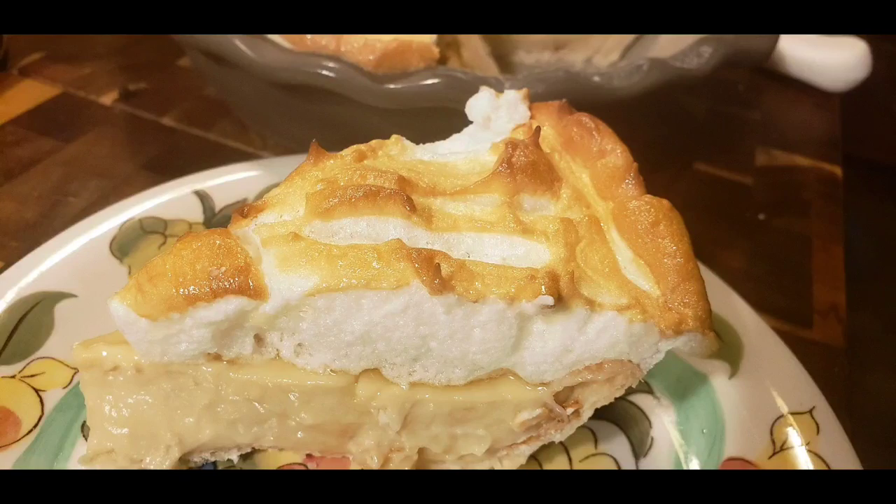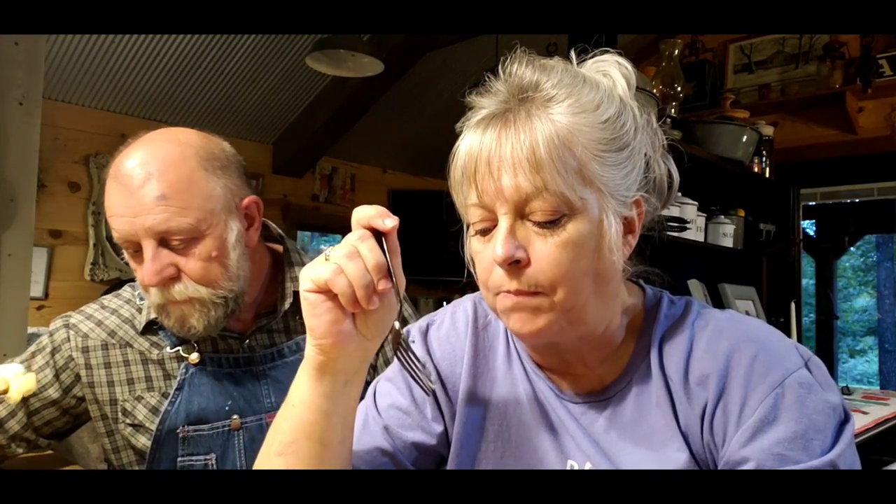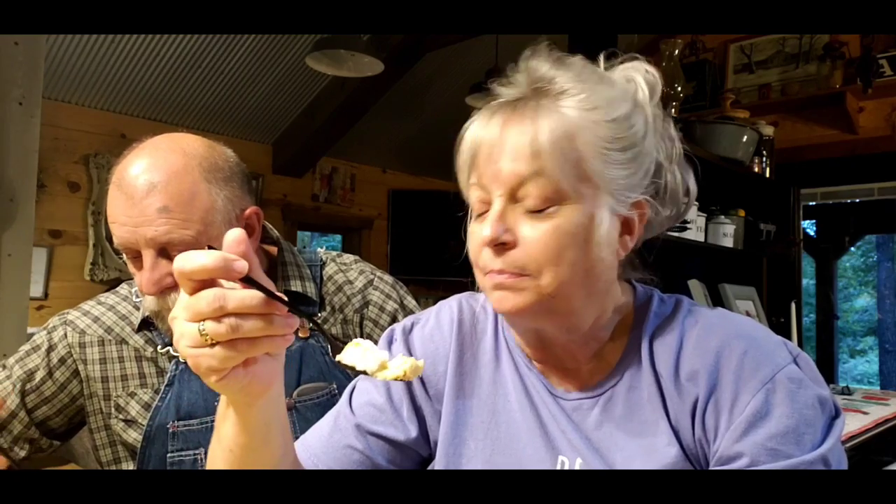We're going to taste the butterscotch meringue pie. It's about gone already — it doesn't take very long for me to get rid of a piece of pie, especially butterscotch. It's really good. The filling's firm and good, it's creamy. It tastes like butterscotch — it's really good. Y'all have to try this recipe. If you don't like meringue, you could put whipped cream or something on it and it'd be good too. Butterscotch pie's been around for many, many years and it's always been a favorite in a lot of households. So y'all try it.